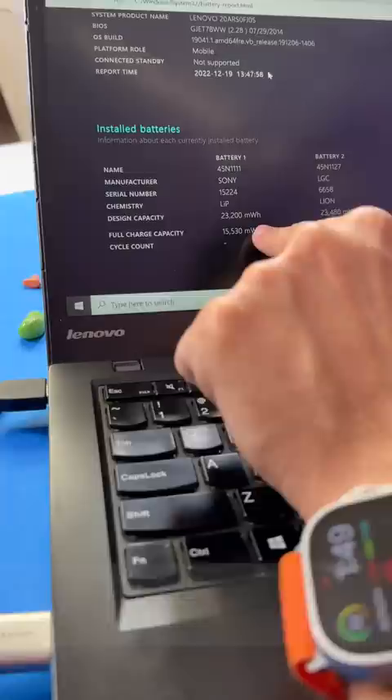Check your battery health and tell me in the comment box — how many percent is yours? Please let me know.